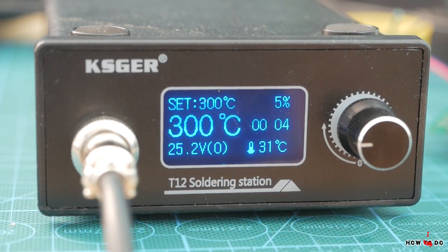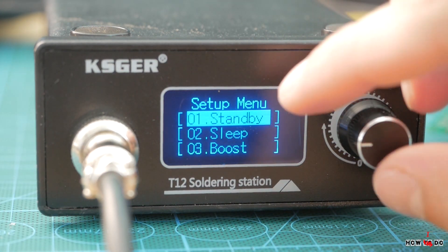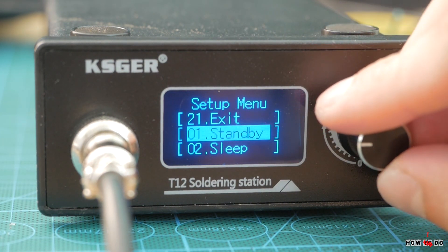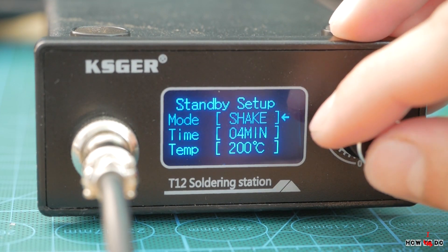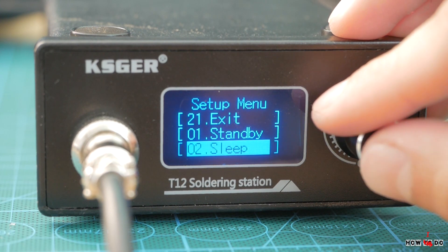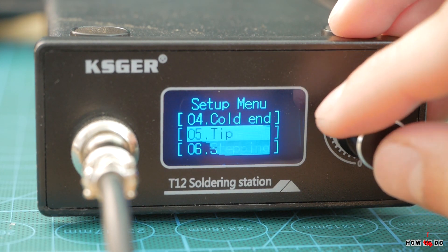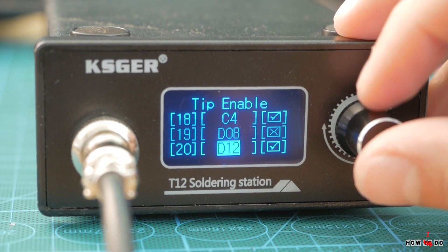A long press on the encoder brings you to settings. There you can find lots of stuff such as standby mode, which activates if you don't touch the handle for some time, sleep mode after some time, boost mode, you can choose the tips you're usually using, set a password, turn the buzzer on or off, show the voltage of the power supply, language, time, and all that stuff.